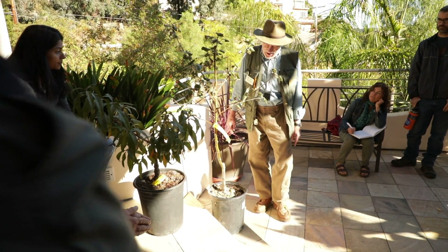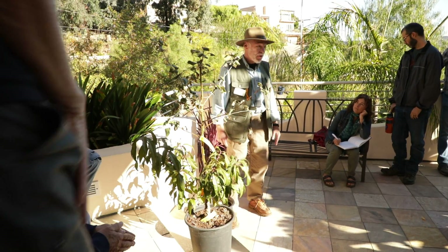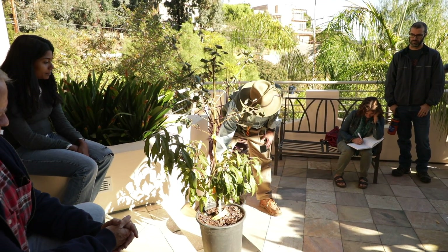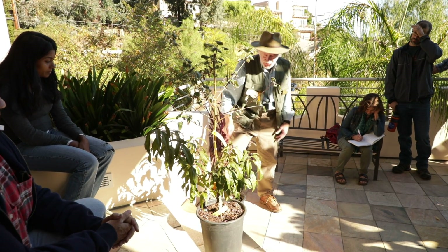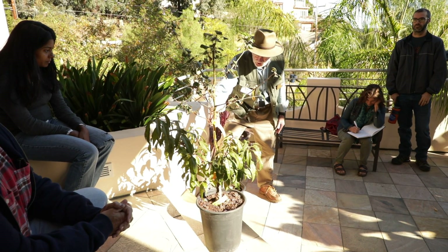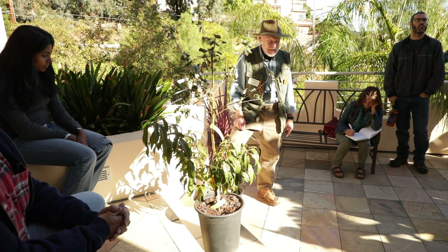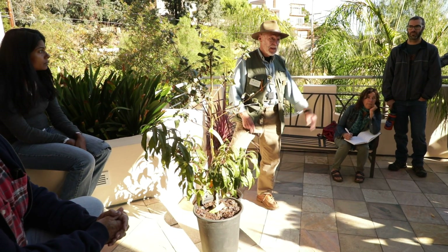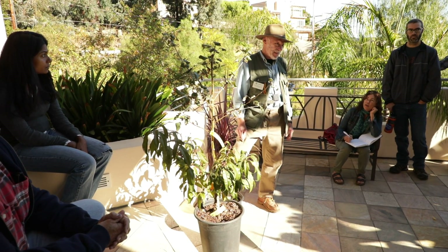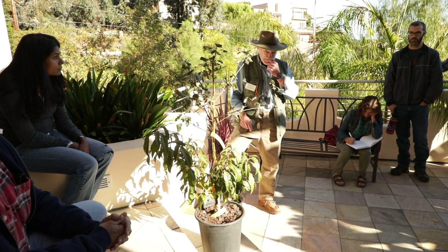Anything that grows below the graft is a sucker — in Spanish they call them vastigos — it's coming from the rootstock. Since it comes directly off the root, it'll grow much more vigorously if you let it go than the scion, and that sucker can take over the tree. It happens very commonly in citrus, and it also happens with roses. These are all members of the Rosa family, so a lot of the same things that pertain to roses pertain to these trees.